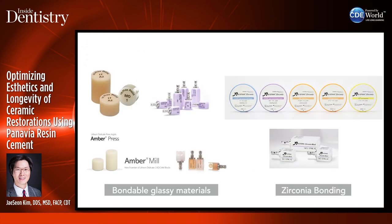Along came new materials — bondable glassy materials, or lithium disilicate restorations. Research and development in zirconia bonding has made it possible to bond zirconia restorations predictably to our tooth structure.